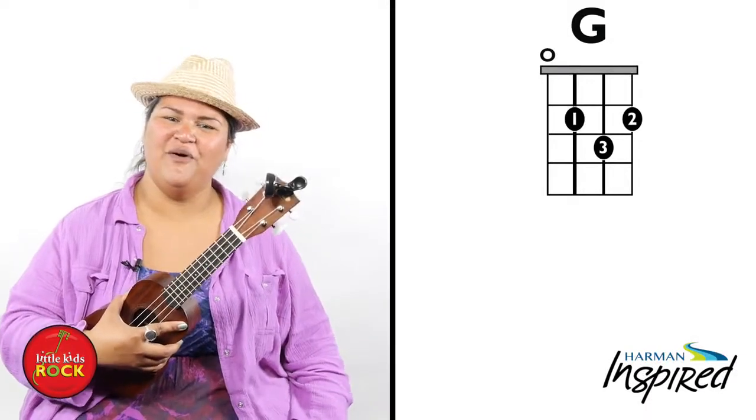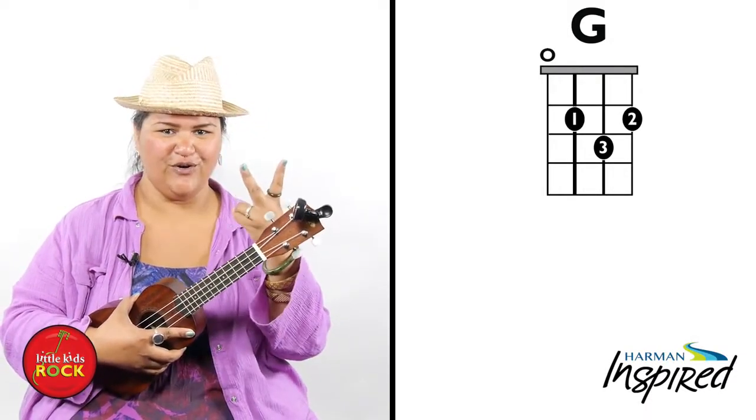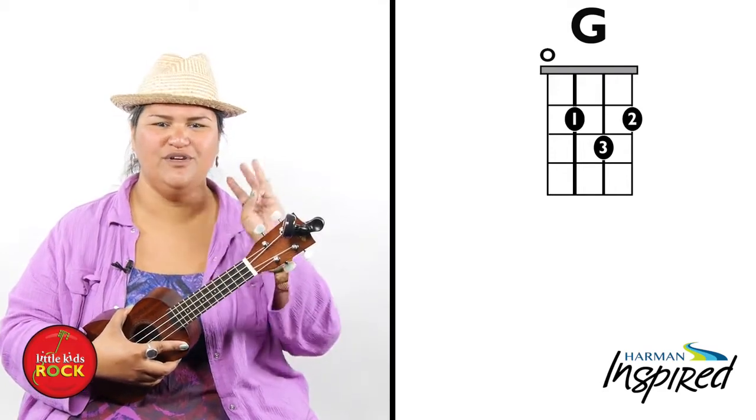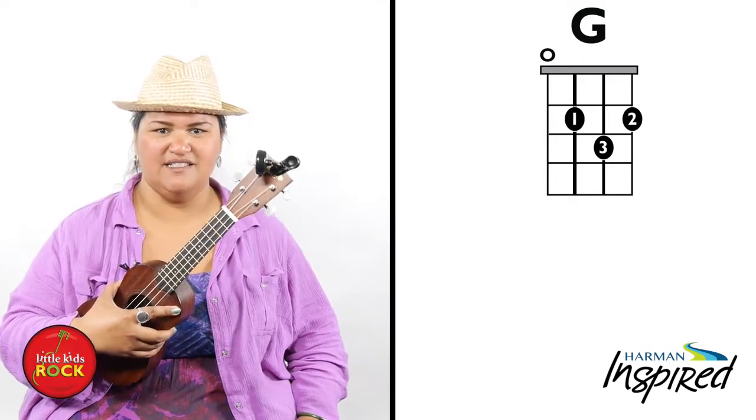Alright, so now that we've learned a one finger chord and a two finger chord, it's time to move on to a three finger chord. And the chord I want to teach you next is the G.